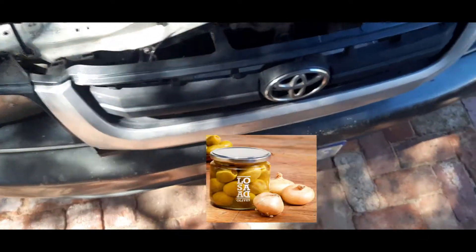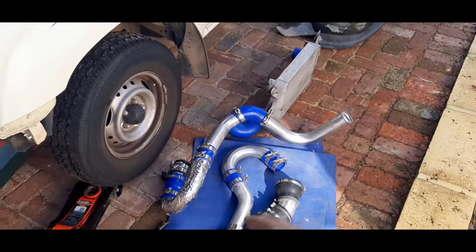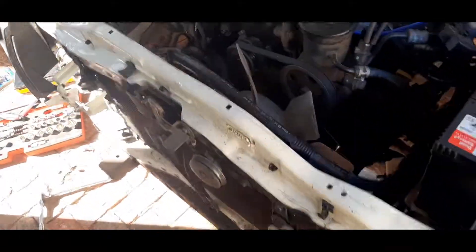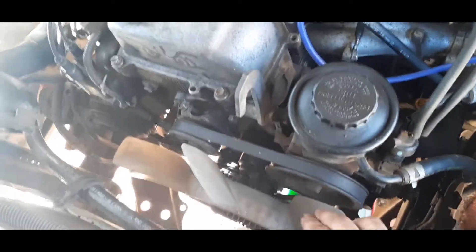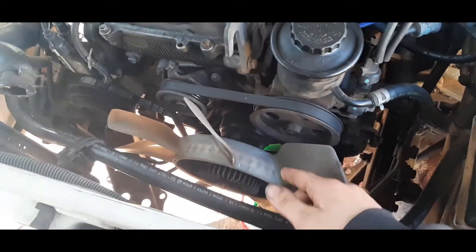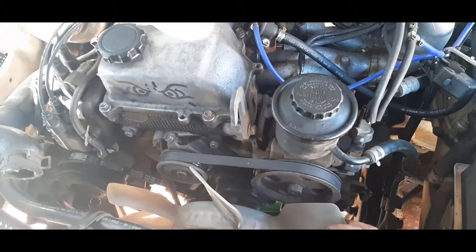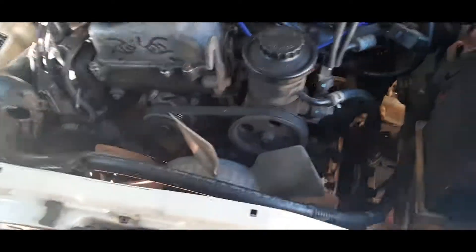I've pulled out the intercooler piping and the radiator from inside the engine bay. With the Hilux it has a clutch fan — the fan itself is on a clutch from a pulley on the engine, so it's not electric. I was originally going to get rid of this and put in an electric fan when I start boosting it, but the guy who's going to tune it for me still uses this clutch fan and reckons it's easy and you don't have to worry about wiring.